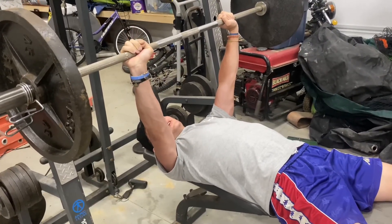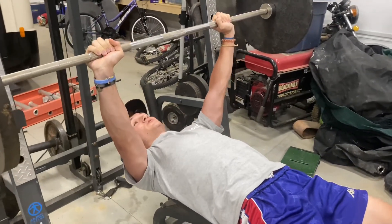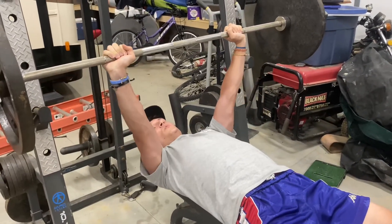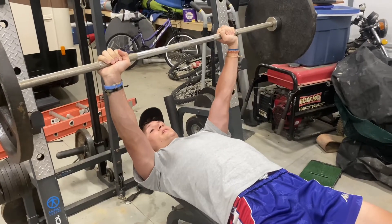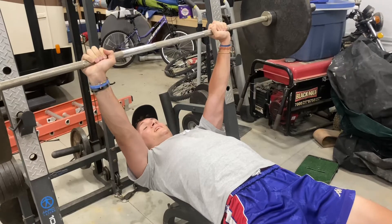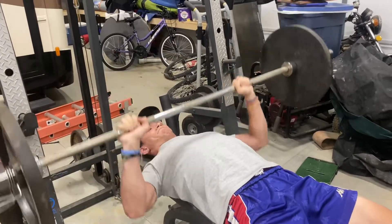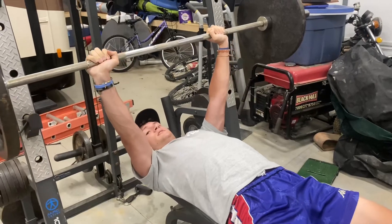You need to do two things in order to have a complete rep. You need to go all the way down to touch your chest with the bar and you need to go all the way up until your arms lock out. Anything short of that is not a complete rep.